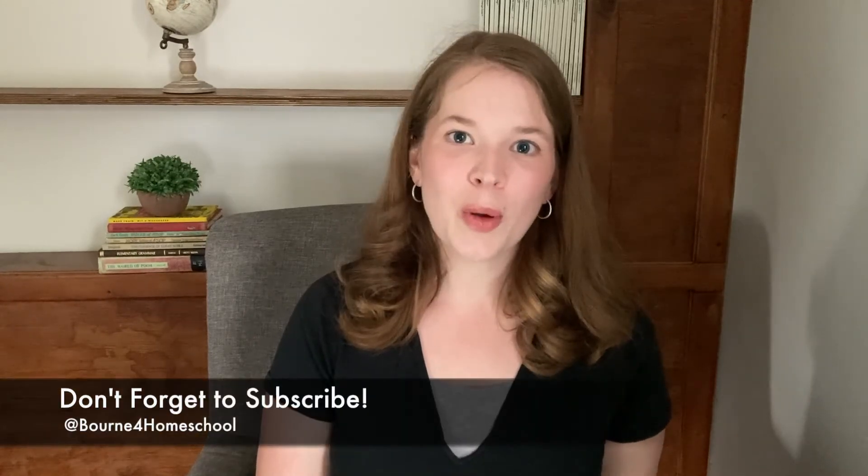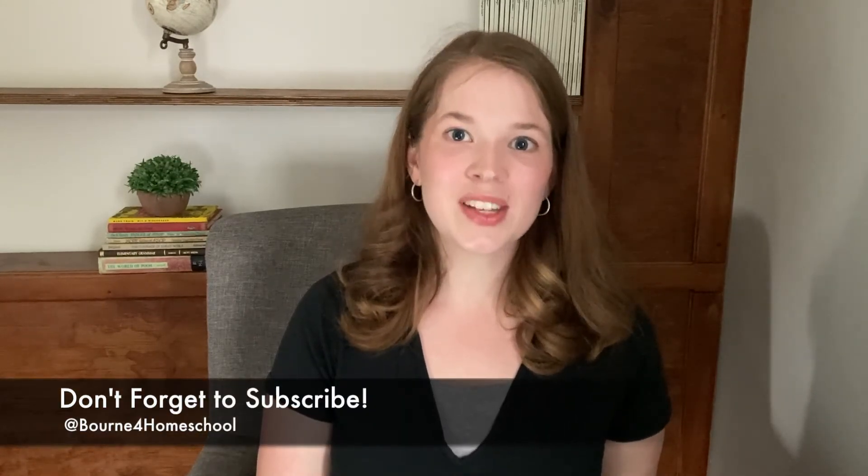I hope you found this video to be helpful. If you have, please leave it a thumbs up. Here at Born for Homeschool, you'll find weekly videos of tips and tricks, information, and encouragement to support you in your homeschool.